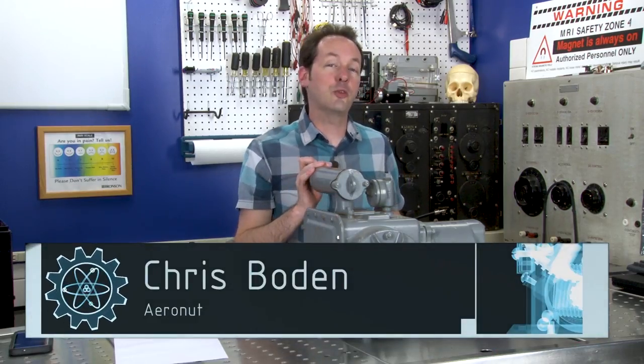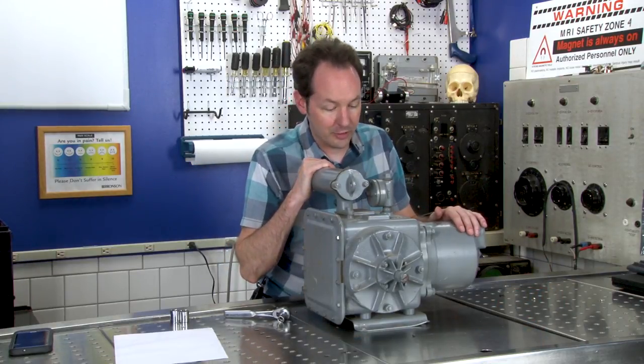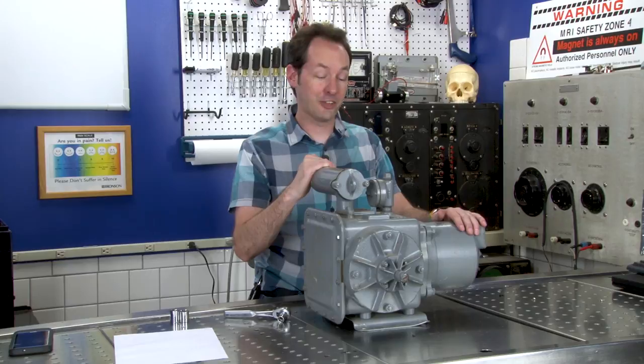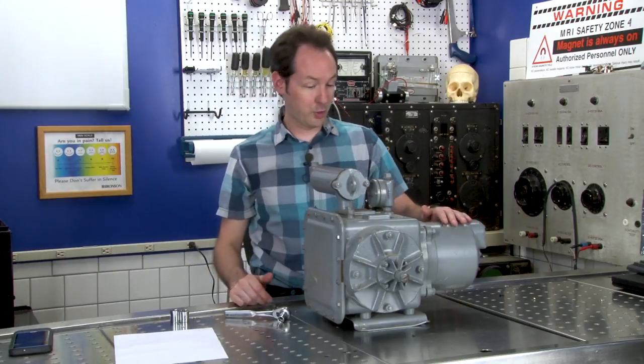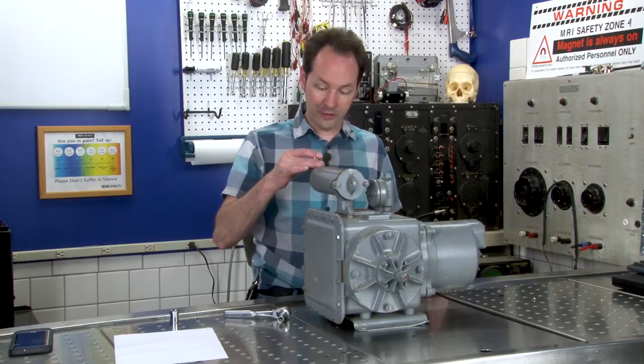Hi there guys, I'm Chris Bowden and welcome to the Geek Group. In today's equipment autopsy, we have a U.S. Navy Bureau of Ordnance Air Supply Unit, Mark 1 Model 0. I have no idea what this is or what it does other than it supplies air. But it's a big cool-looking thing and we're going to figure it out. Let's start taking things apart.